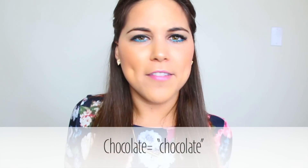Before I start, the Spanish word I'm gonna teach you guys today is how to say chocolate. And you say 'chocolate.' Very, very simple. Chocolate. Let's get started with this video.